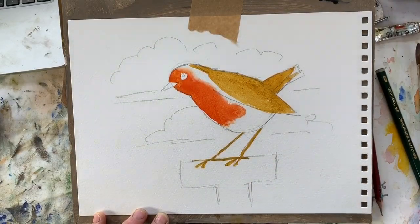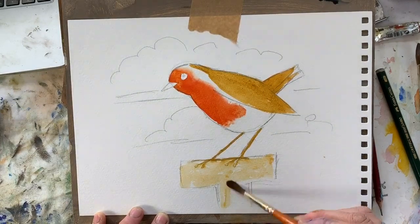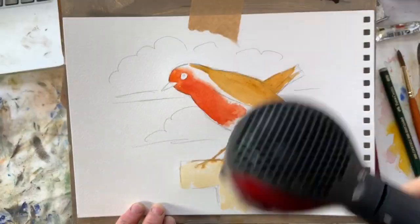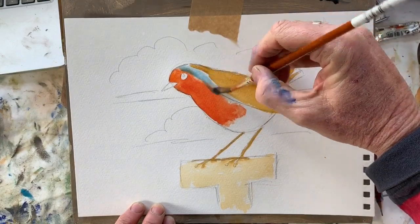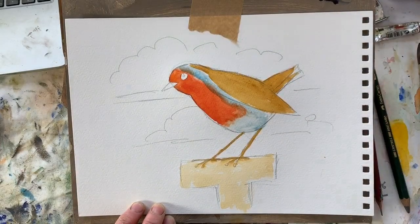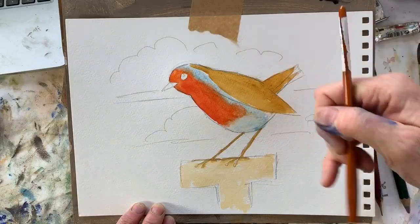With that same colour but just with more water, paint the handle of the spade. Let's give it the hair dryer treatment and then pick up some pale blue for the rest of the body. Where it overlaps the red, just as before, run a clean brush along that edge so it blends into the red.